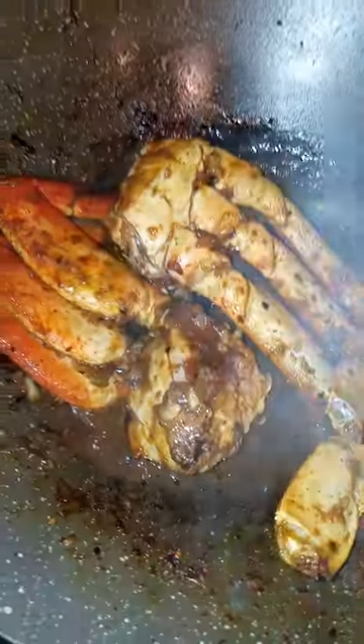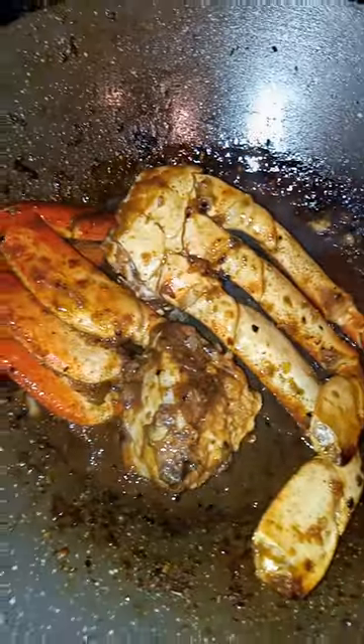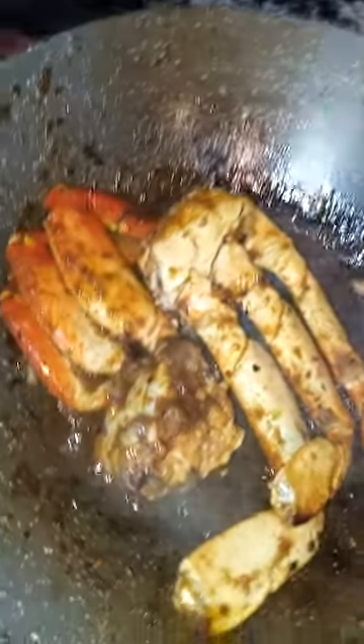What you see here is some dungeness crab legs made with a little bit of oyster sauce, bell pepper, onion, and garlic sauteed. Delicious Asian persuasion type crab.